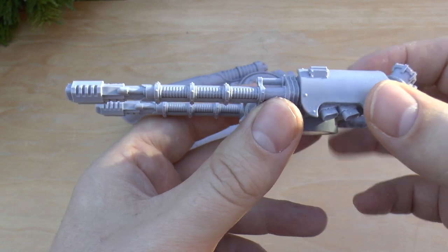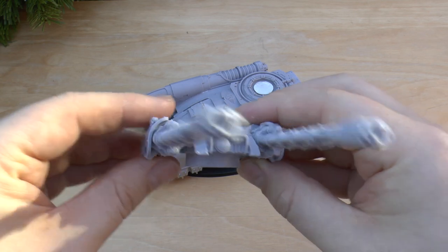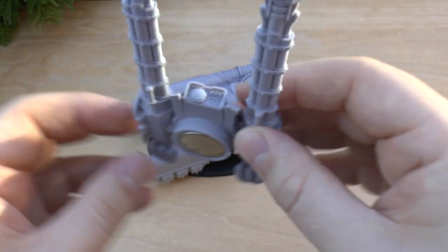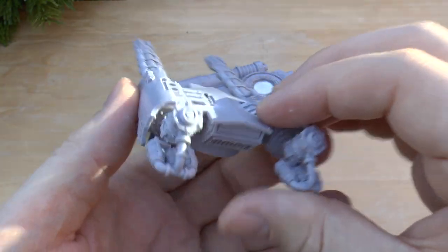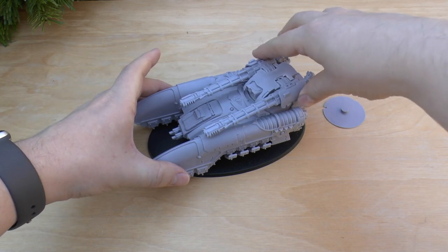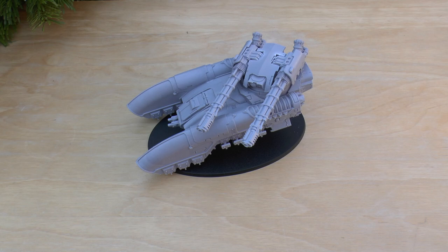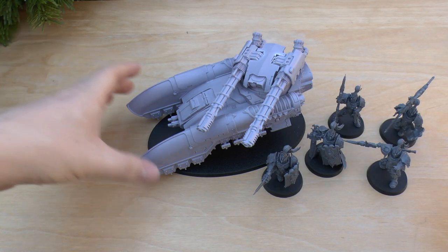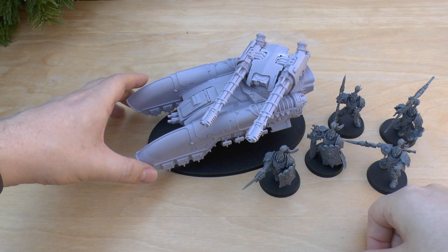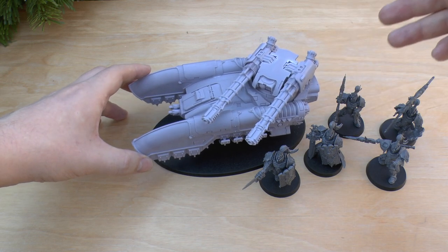That's the structure of the grav tank. These are the cannons themselves — lots of detail. I've really tried to get them as straight as possible; it is difficult, but I think they're incredible looking. The rules are really good too. That just slots on there like so and moves about — you just put it in a pose. I'm going to show you it next to some Custodians.